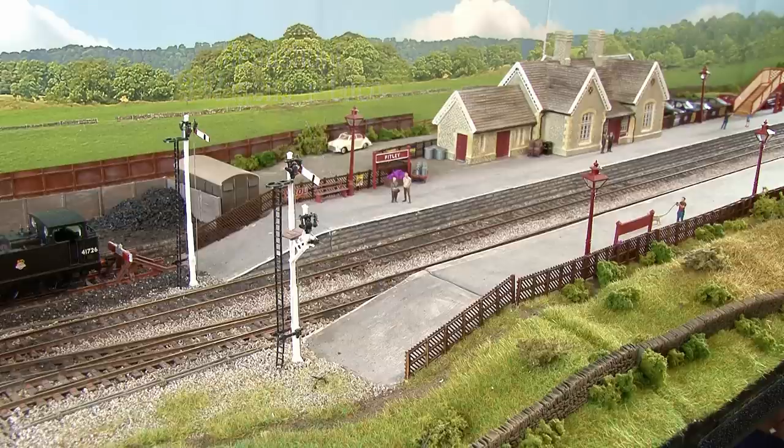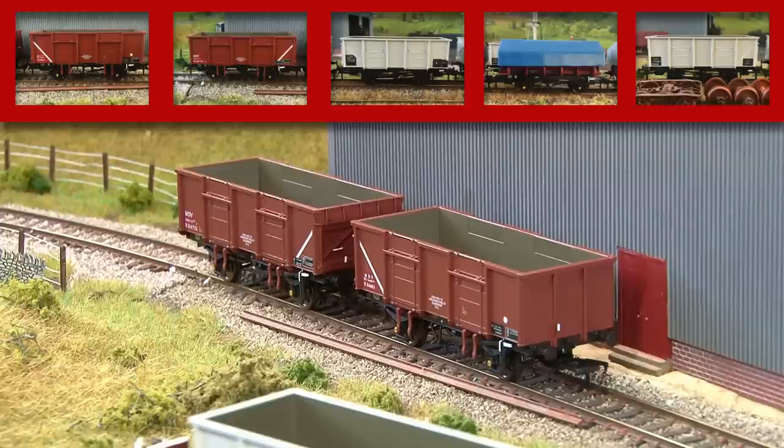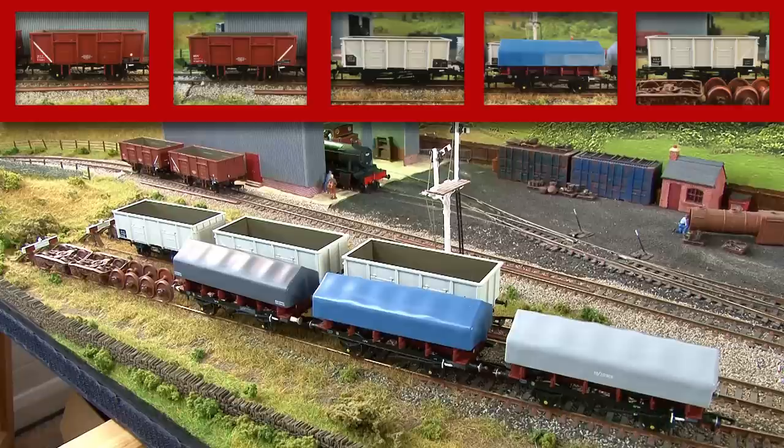I've run all the wagons through my number generator and this is the train it's requested. Starting from the left — which is the rear of the train — we have those two brown mineral wagons, which initially looks like it's already done, but look closely at the white stripes at the ends of the wagons and you'll see they actually need to be the other way around, so that's going to be a bit tricky. Next we have one of the grey mineral wagons — the one with the large black info panels on it and the white stripe to the left — and then it's one of the coil A wagons, the one with the blue tarpaulin, so that's nice and easy to identify. And then at the very front of the train we have another grey mineral wagon with the stripe on the right this time.